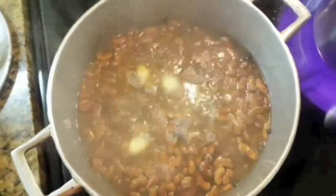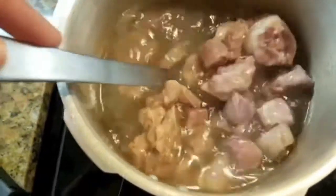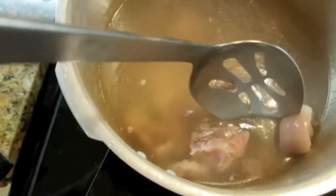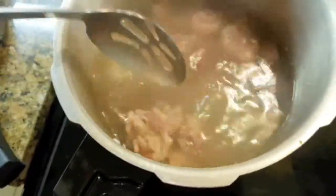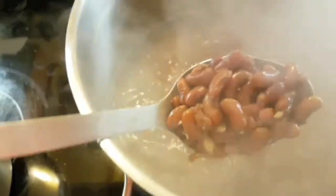After you turn your pressure cooker off and check your meat, it should be tender. My beef is tender and my pork is tender also. I'm gonna pour this water off and add the meat to my peas and allow it to cook together. Some of the peas are cooked and mushy, some are not — the story of my life. After my peas are cooked, I'm gonna add my meat.